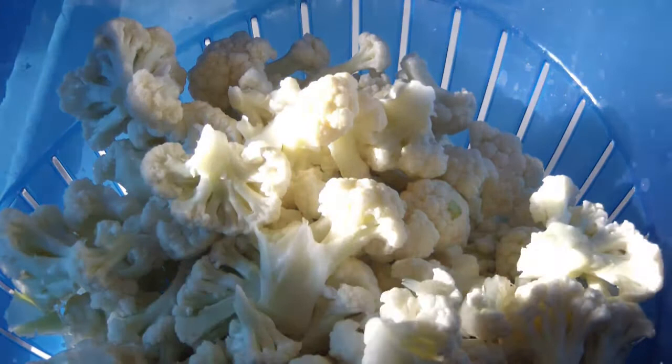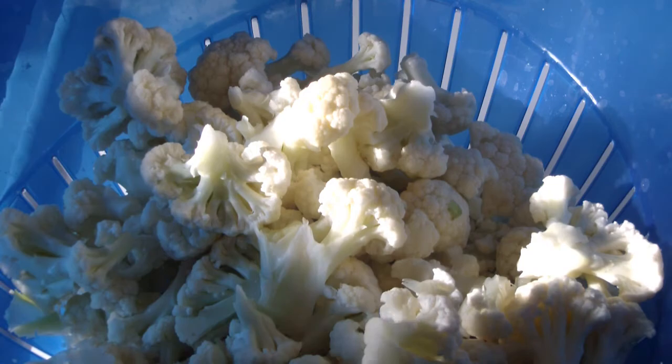Hey everybody, it is Rachel here with a quick cooking vlog on how to make mashed fo-tatoes out of cauliflower.